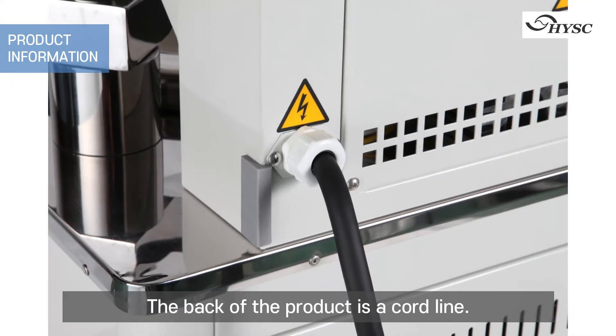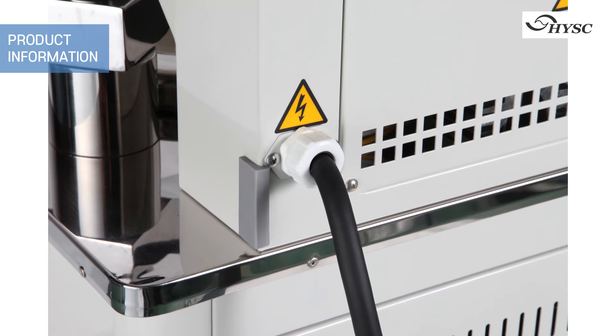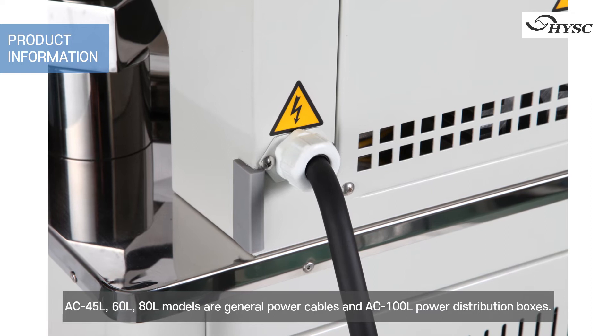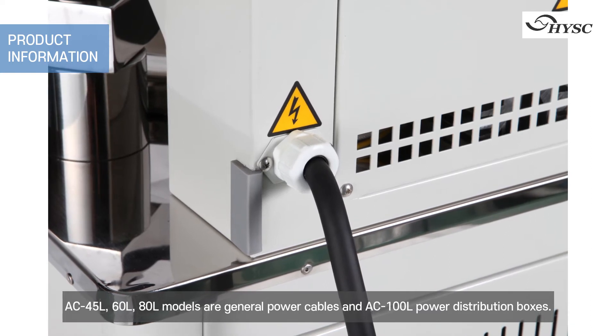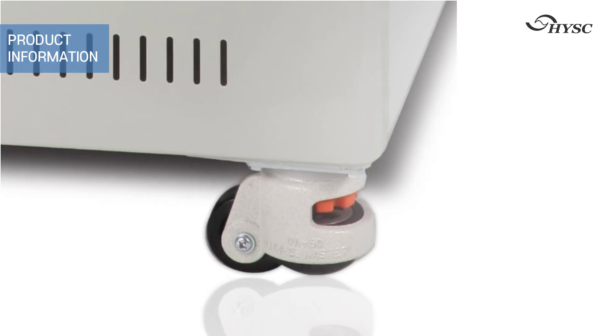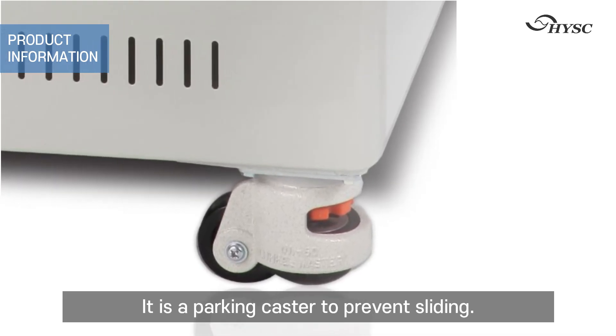The back of the product has a cord line. The AC 45, 60, and 80 liter models use general power cables, while the AC 100 liter model uses a power distribution box. There is a parking caster to prevent sliding.